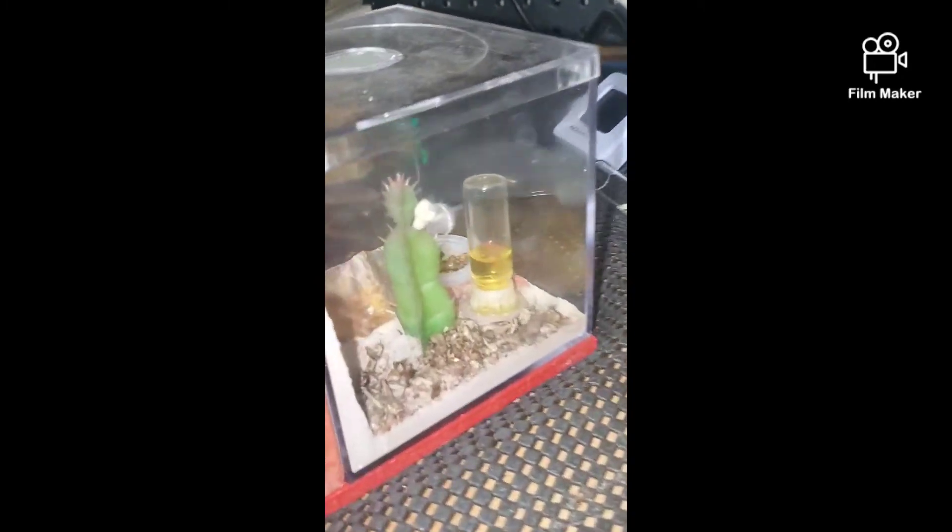Every time you shake these guys, they come out. Got them a little excited.